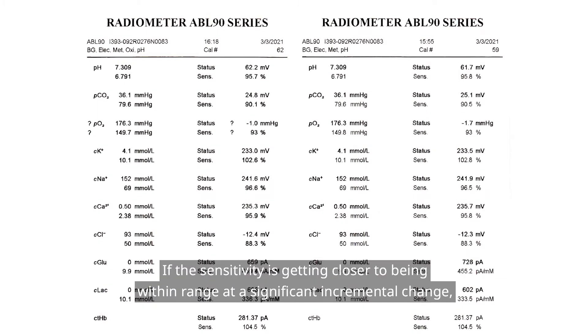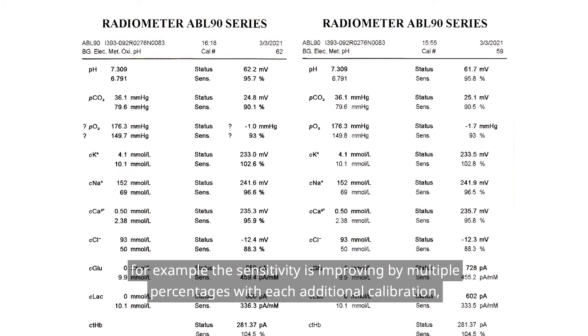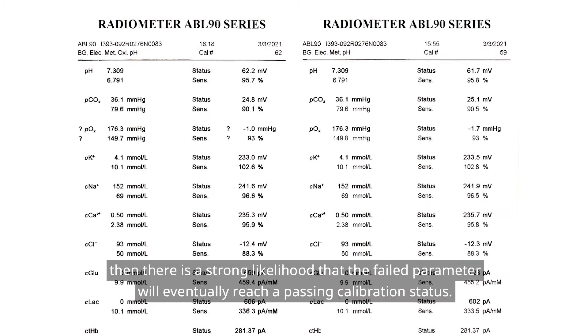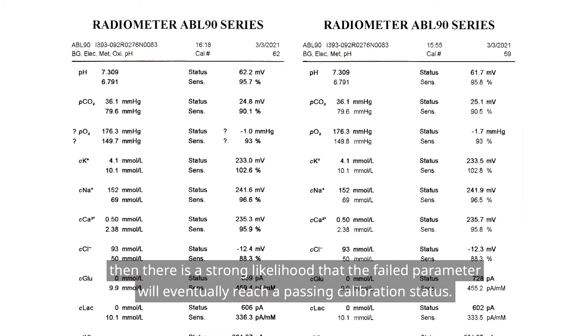If the sensitivity is getting closer to being within range at a significant incremental change — for example, the sensitivity is improving by multiple percentages with each additional calibration — then there is a strong likelihood that the failed parameter will eventually reach a passing calibration status.